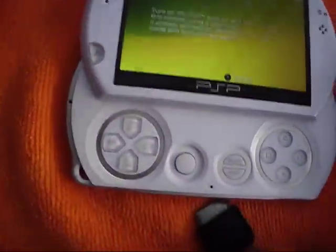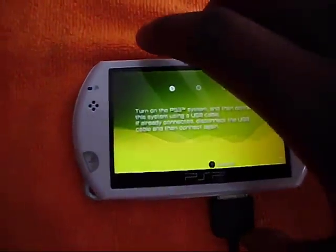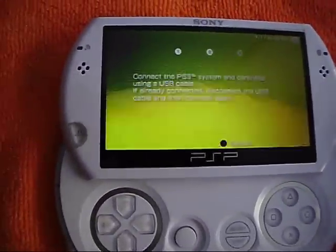Then right now you're going to want to plug your USB cable in to the PSP Go. Right now it should switch over to 2 and pop up on your computer.